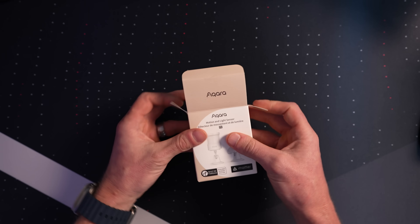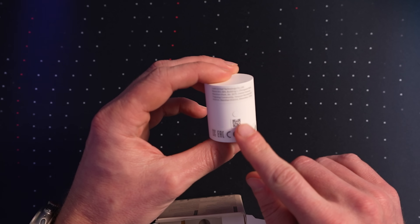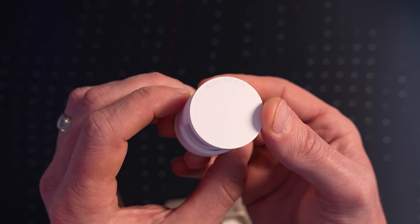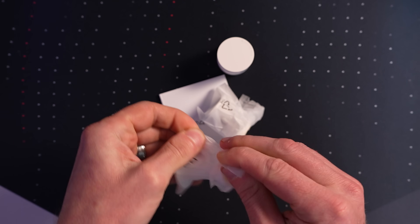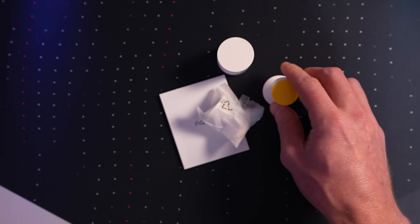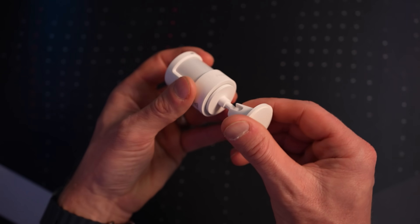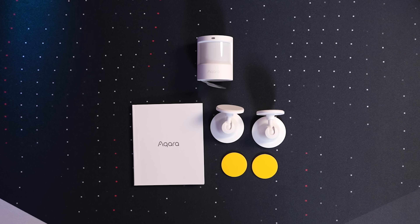Inside the box, we have the motion sensor itself with the Aqara logo on the front and a pairing button on the back. If you look closely, you can see the Matter logo and pairing code printed lightly on the top of the sensor. We have documentation, and actually two stands. The online version will ship with just one stand, but if you buy it in a store like Best Buy, you'll get two. The stand sticks right to the bottom, and they even include extra sticky pads.